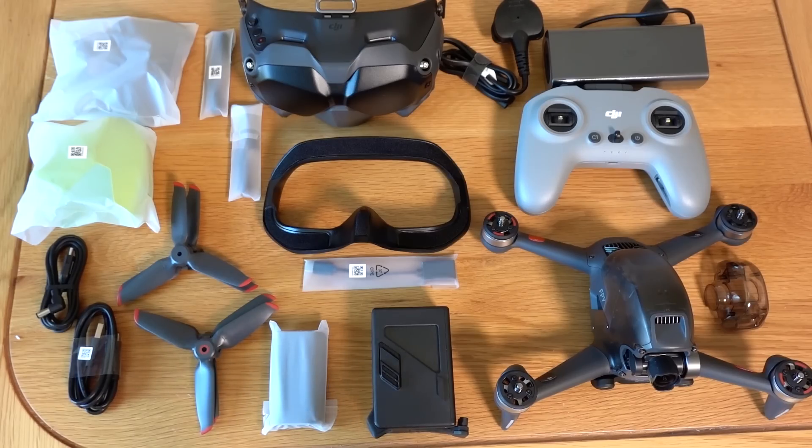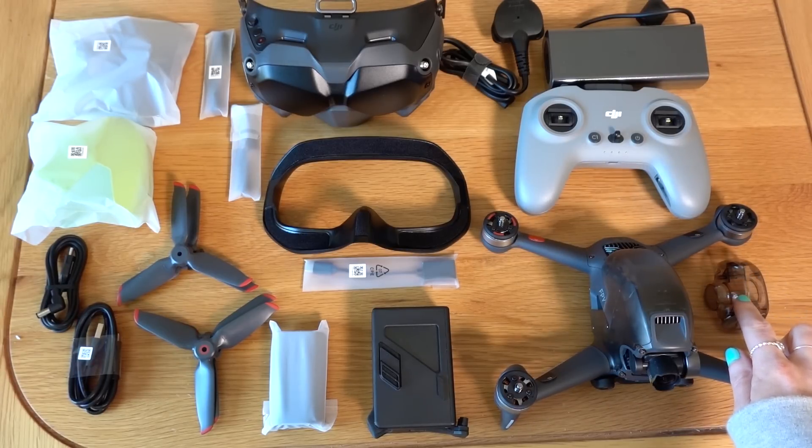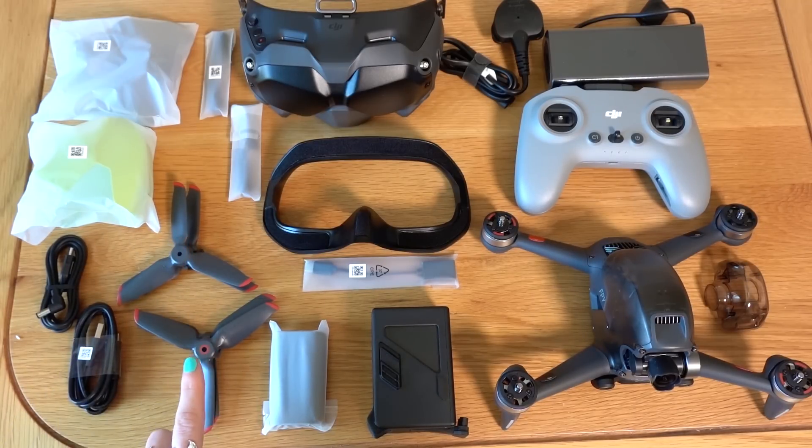This is the DJI FPV Combo kit and this is everything that you get in the box. So you've got your FPV drone with your gimbal camera protector, intelligent flight battery, and we've got our props here as well — you also get another set too.